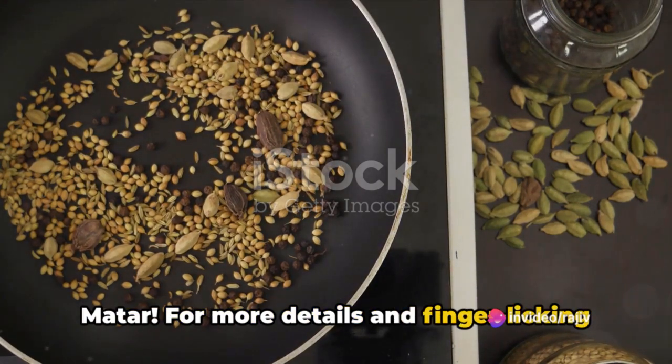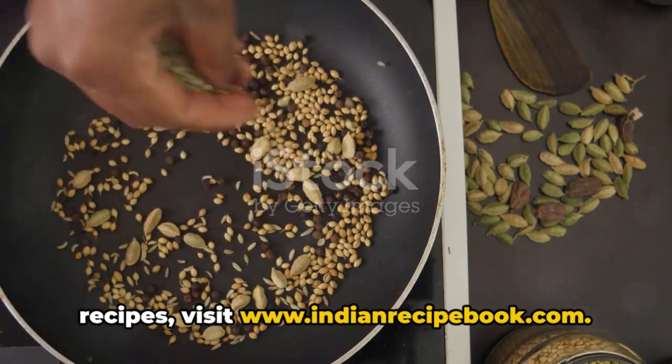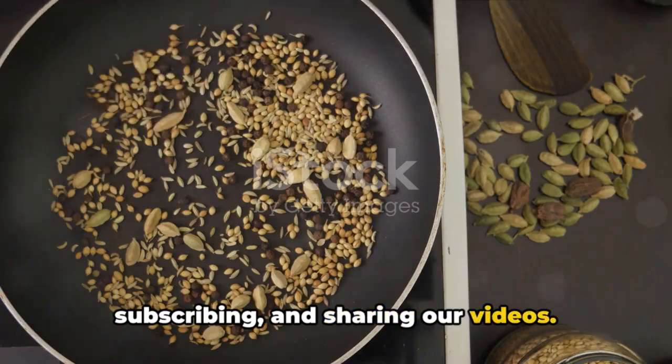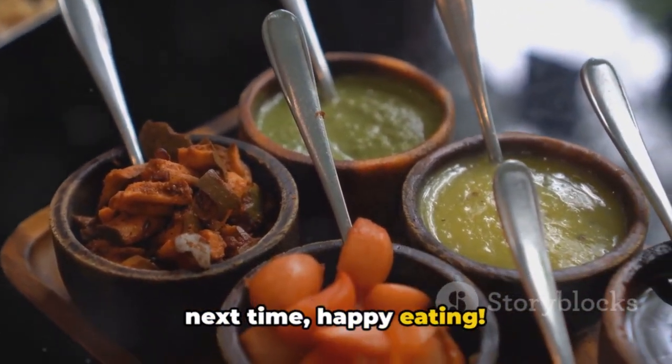For more details and finger-licking recipes, visit www.indianrecipebook.com. Please support us by liking, subscribing, and sharing our videos. Keep cooking, keep exploring, and until next time — happy eating!